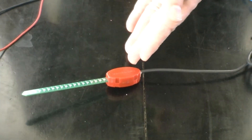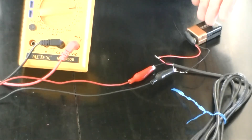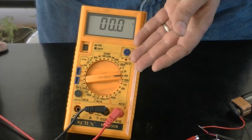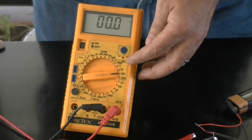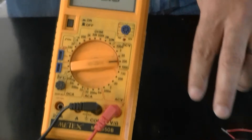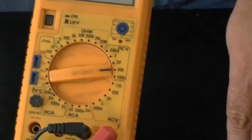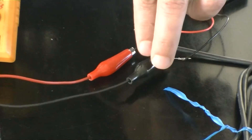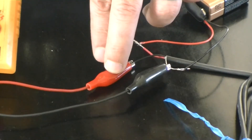So we have a soil moisture sensor here, a 9-volt battery, and a multimeter. It's important that you set the multimeter to the volts DC for the proper reading. We also have two alligator clips coming out of the multimeter — a black one, which is the common, and a red one, which is the voltage input.